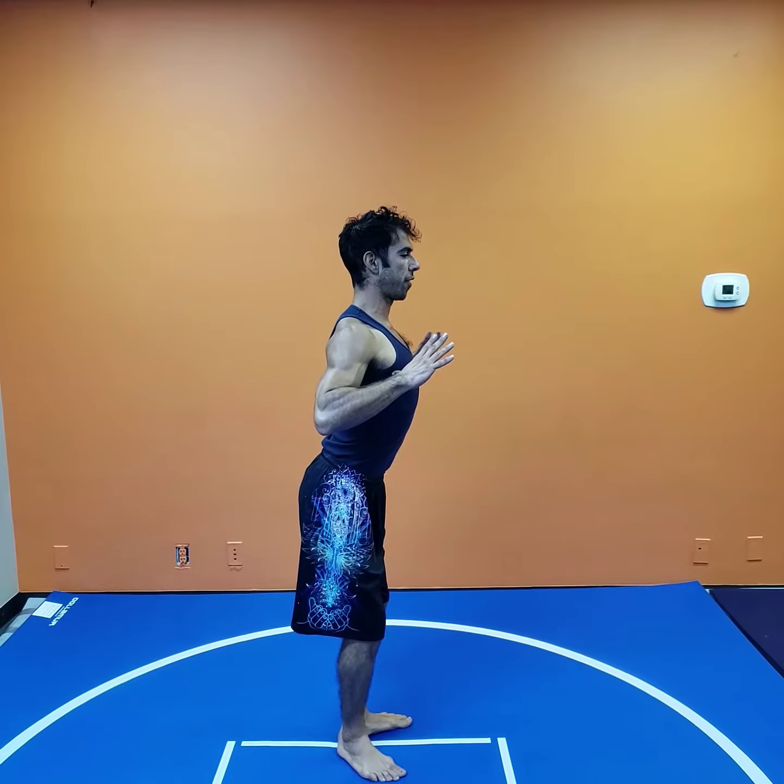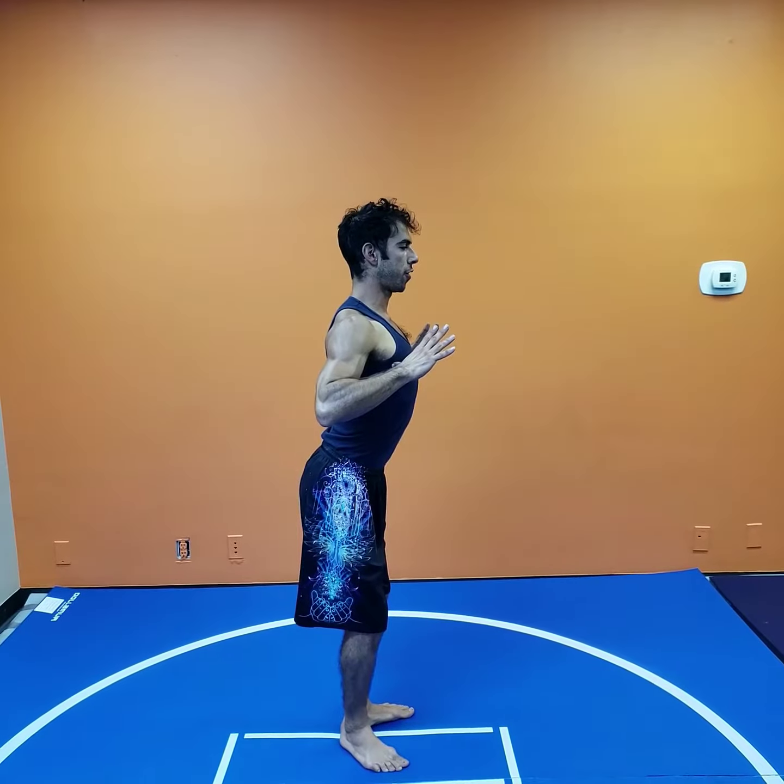Five Element Fitness here with another WEC method warm-up exercise. Part two is the Raptor Reach.